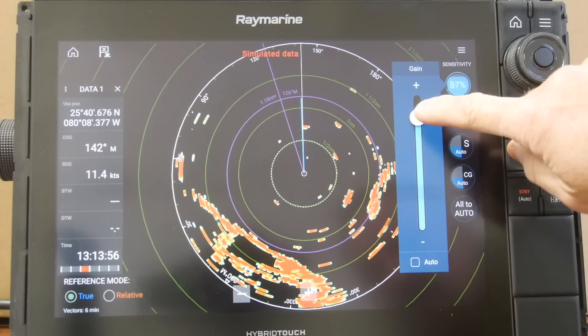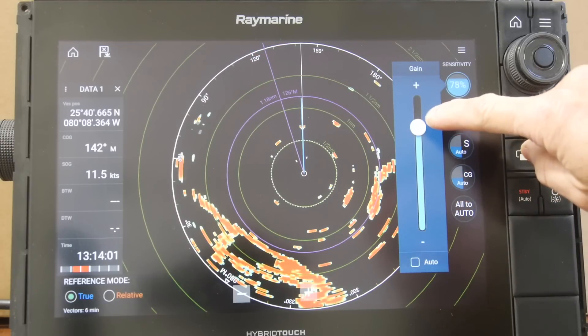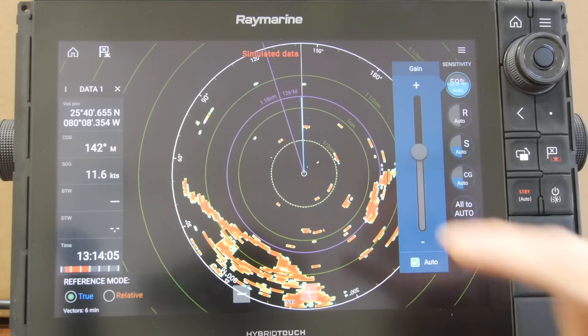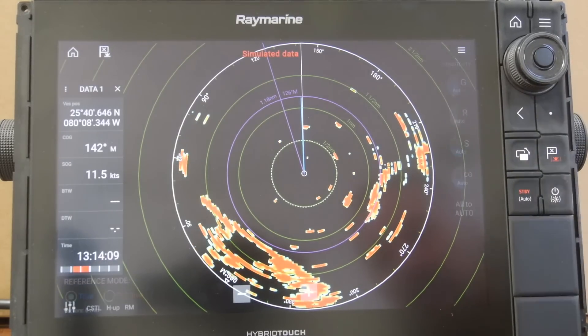As soon as you try selecting and adjusting the main gain, it will come off automatic and go into manual mode. If you want to select auto, simply choose auto and press anywhere on the screen, then press the back button to get back into the radar screen.